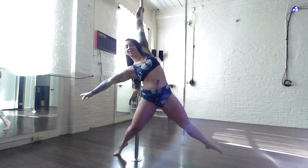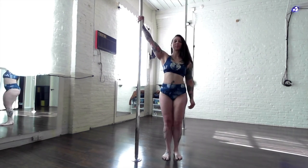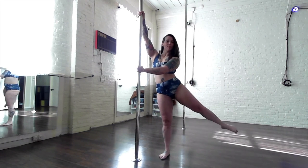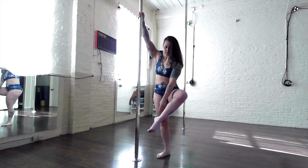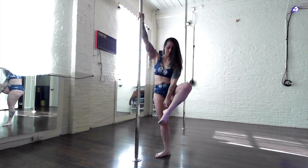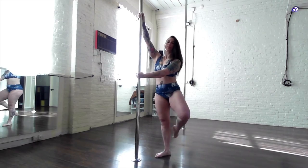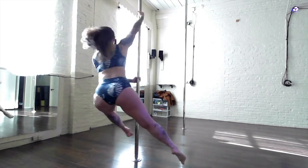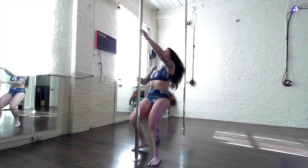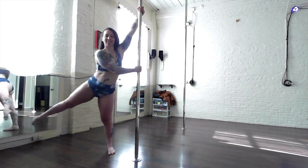This is the attitude spin, in which both legs are bent in front and in back of your body like a ballet attitude. Start with your inside arm high, outside arm across. Your outside leg will connect to the pole at the Achilles. Use a big swing of the outside leg forward to catch the Achilles and swing the inside leg back so that both legs are in an attitude. Make sure you try both sides.